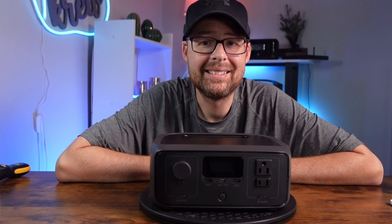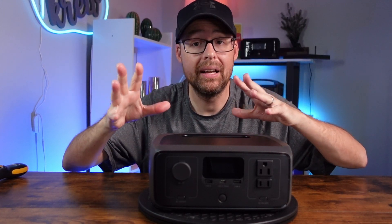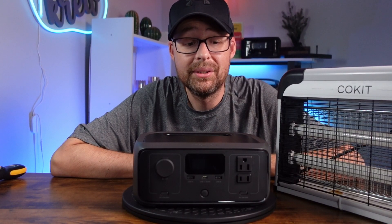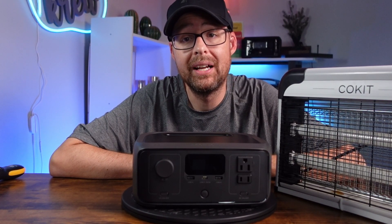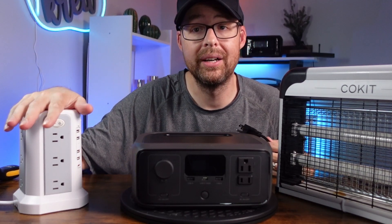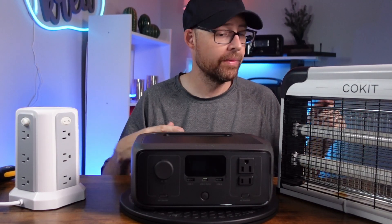The first thing I want to test is the UPS system, and I'm using a bug zapper because it lets you see the lights flicker, giving a good idea of how quickly it switches over or whether it fails. The River 3 has a UPS system, and one use case I like is using it for my Wi-Fi router. I have a little outlet here as a power simulator so I can simulate a power outage.